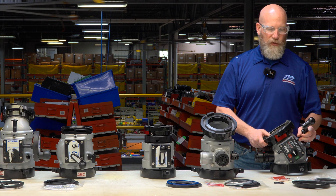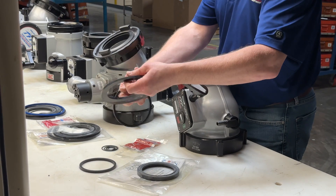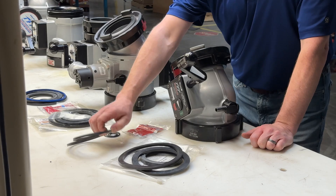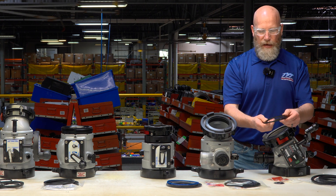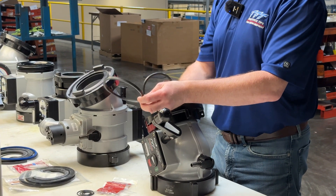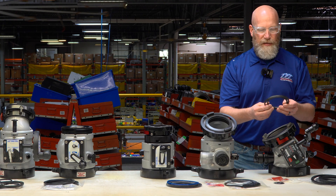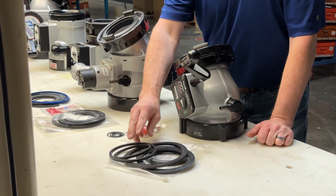This valve can have a five-inch or six-inch coupling, so we include a five-inch and six-inch hose gasket. We also include the appropriate cup seals depending on which coupling you have on the hose side: a four-and-a-quarter cup seal as well as a five-and-a-quarter cup seal. Both may not be used, depending on the setup, but you'll have the appropriate one based on your coupling configuration.